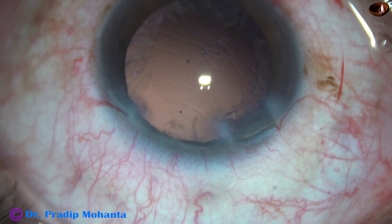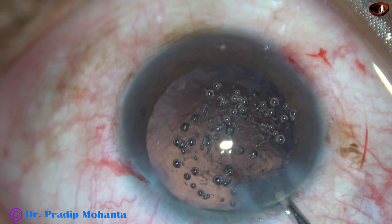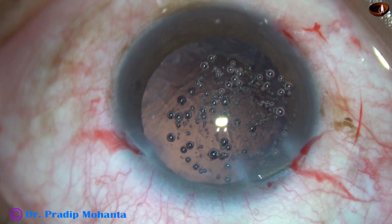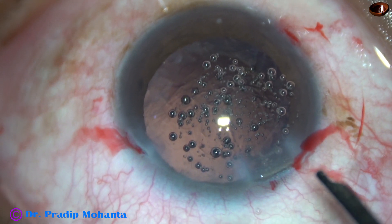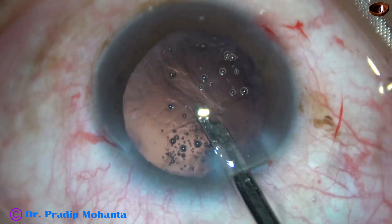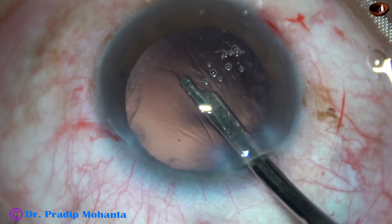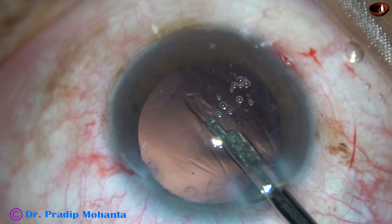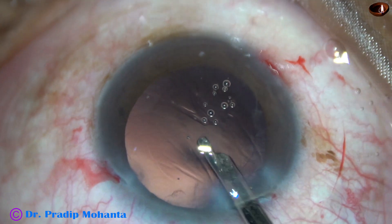Now I am going to use a 23G Simcoe cannula to remove cortex from the lower part, from 4 o'clock to 8 o'clock. This is the cortex from 6 o'clock, and this is from 5 o'clock and 4 o'clock. This Simcoe cannula is a very safe and very gentle instrument for removal of cortex.